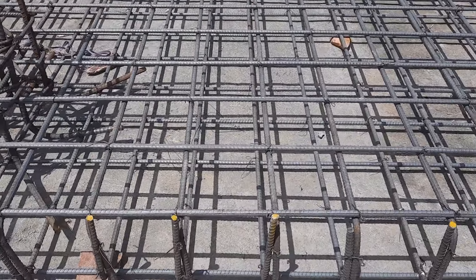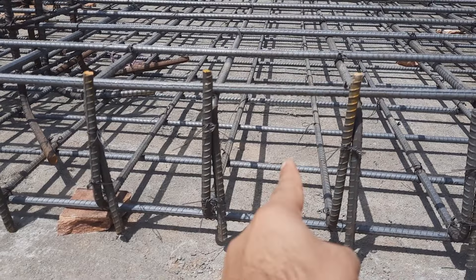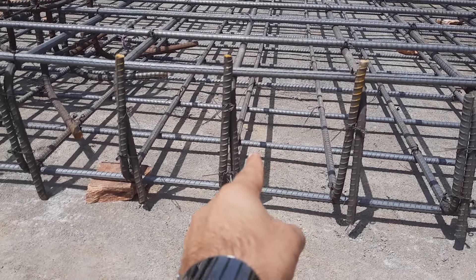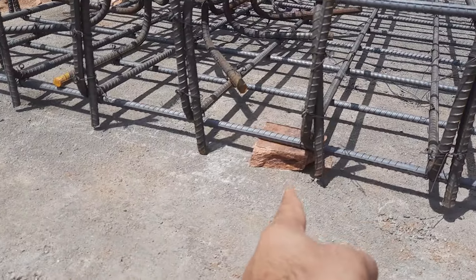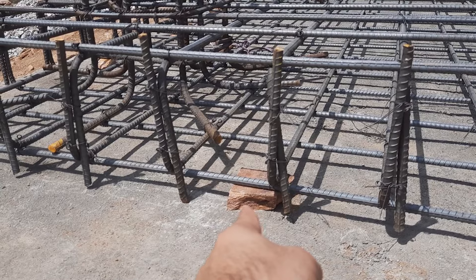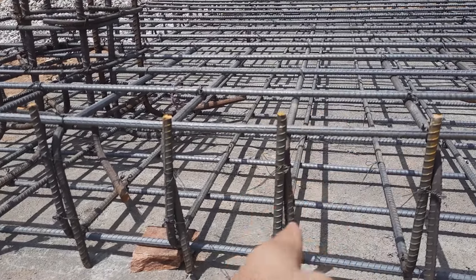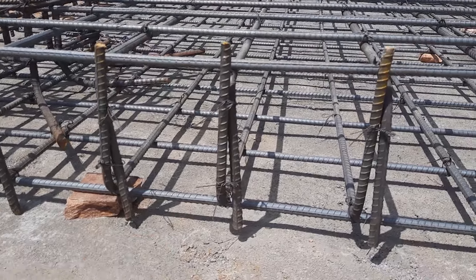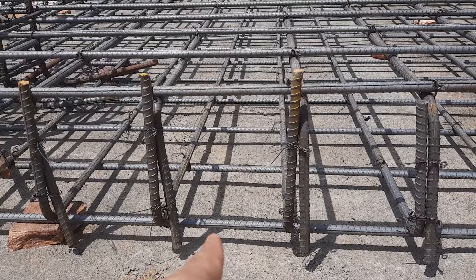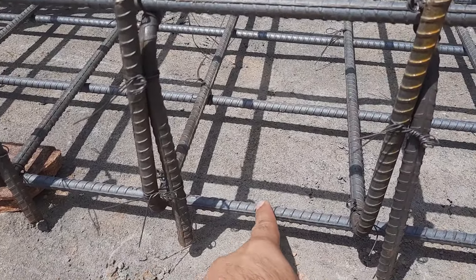Now let me guide you for the steel reinforcement. This is the steel bed. The depth of this bed is 12 inches with concrete cover. You can see the concrete cover which is from 25 to 40 mm — this is the bottom concrete cover, and they will also provide a top concrete cover. So the total depth of this bed will be 12 inches. You can see this is a double mesh arrangement.